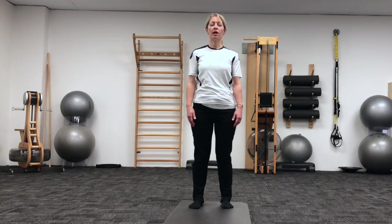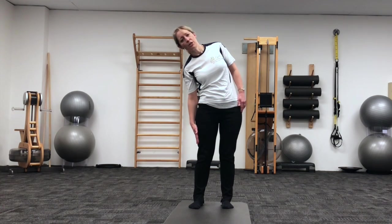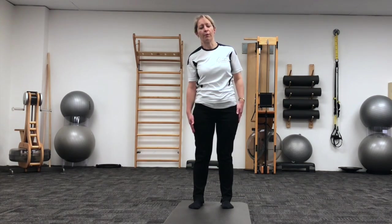We're going to start with some shoulder rolls, so just picking up the left shoulder, rolling that shoulder up and back, and then take that left arm down the side of your body until you can feel a stretch through the right side of the trunk. Re-stacking the body from there.